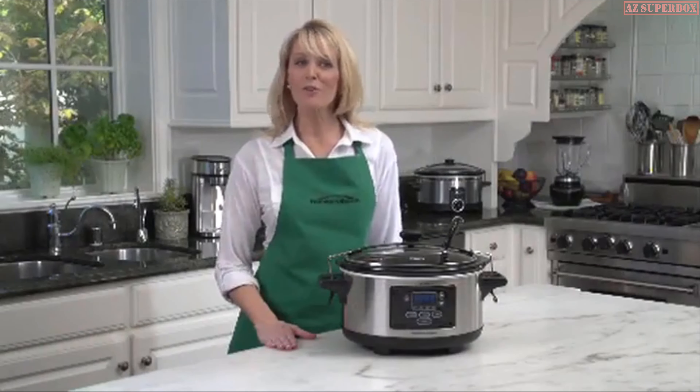Let me show you what the chicken looks like when it's all done cooking after two hours — it's a beautiful dish and it's really flavorful. You can use an inexpensive cut of chicken because thighs are not expensive, and you make a beautiful, tasty meal for your family using the three-in-one multi-cooker Cook Central by Cuisinart.